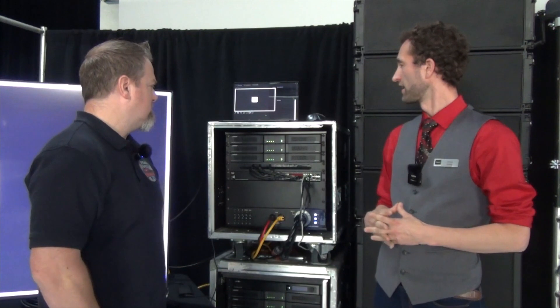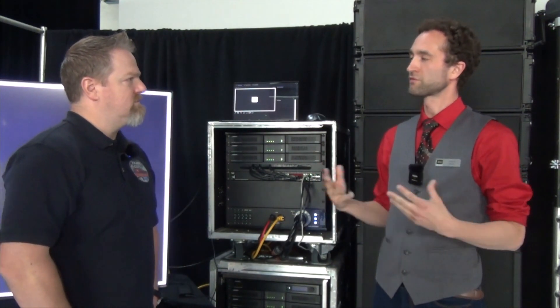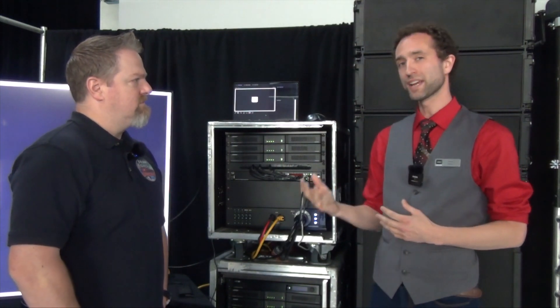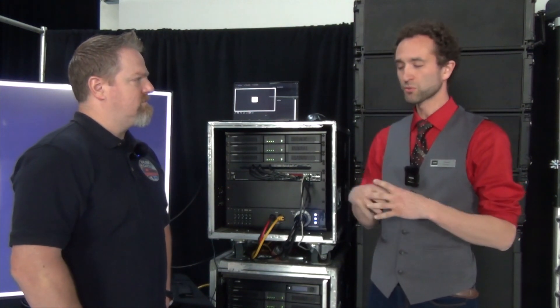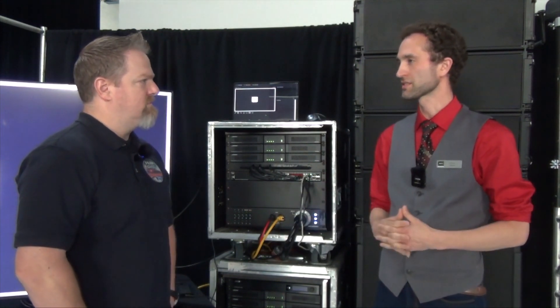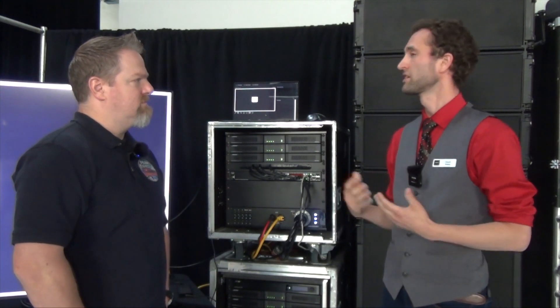There are three versions: a 1,200-watt, a 2,400-watt, and a 4,800-watt version. That's the total amount of power available at the amplifier. In that example, you could use a 1,200-watt amplifier — 1,200 watts for the whole thing — still able to allocate 1,000 watts for channel 1 with 200 watts left over for the other channels. It's great in situations where you don't want to be over-purchasing wattage for the system.